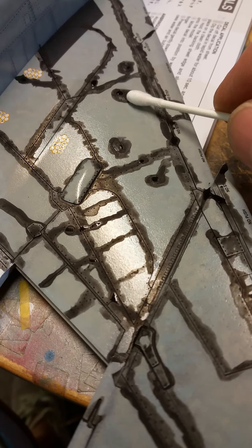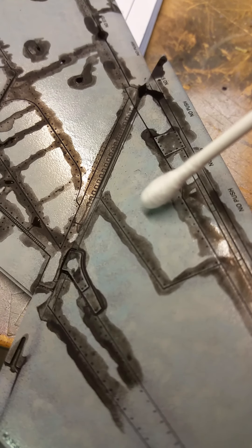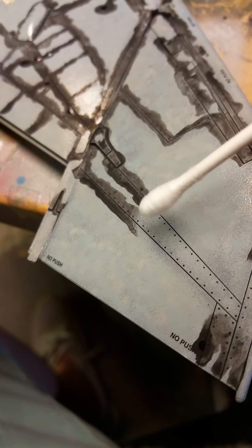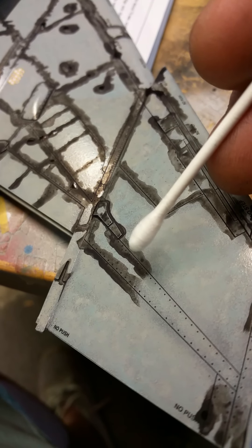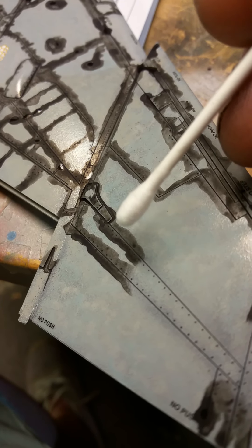You can see now there's still wet patches - you can see that wet patch there and that wet patch there. But across here, mate, it's all dry - it just dries. And you can see that it's gone into the panel lines. I've just realized I've missed this little bit of detail so I'll get that in a bit.